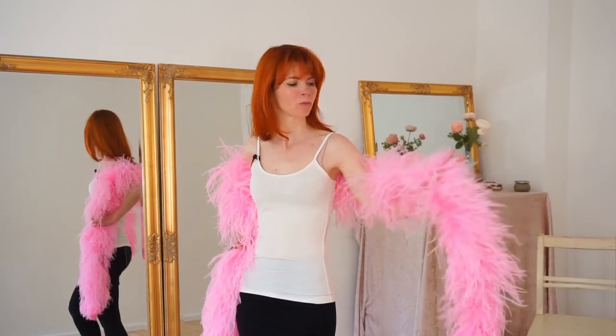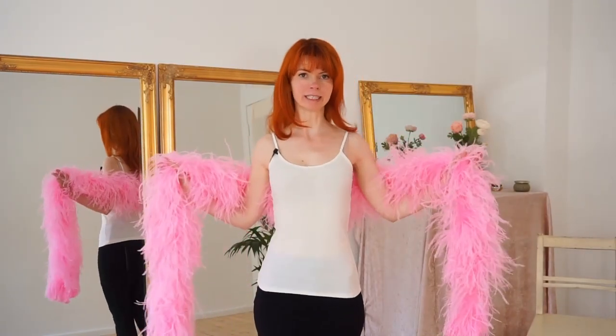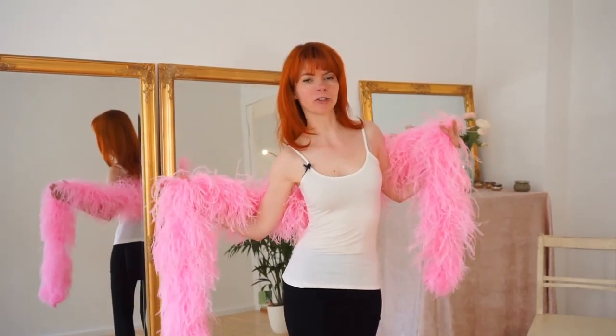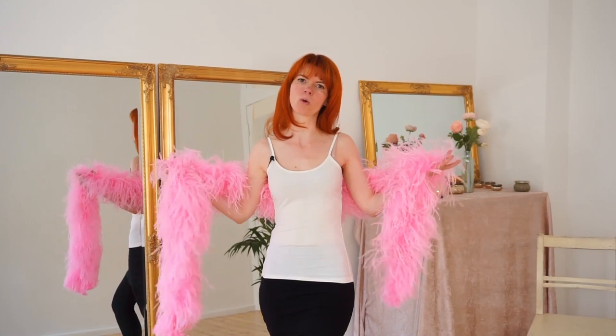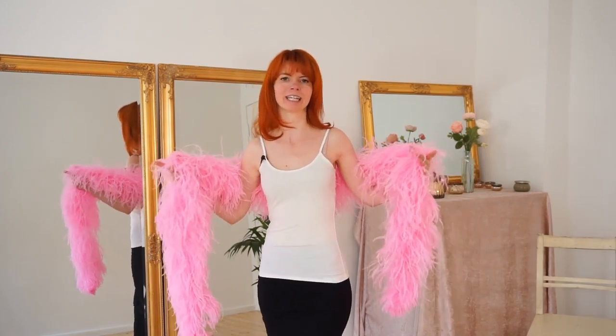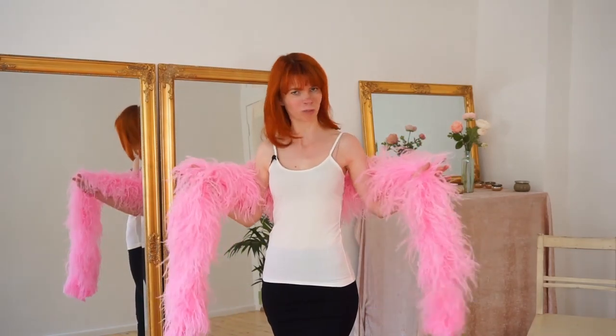The feather boa is one of the most beautiful accessories in burlesque. I have already done a feather boa dancing video here. And now in this video I will show you some cheeky chest moves that you can use when dancing with the boa, because the boa really emphasizes your chest and always looks beautiful. Today I'll give you some inspirations for what you can do with your boa. So let's start.